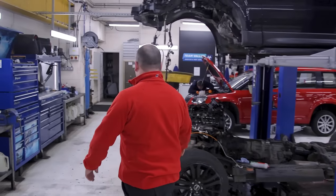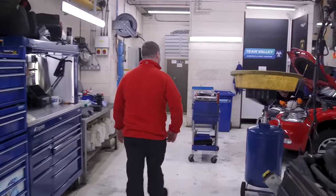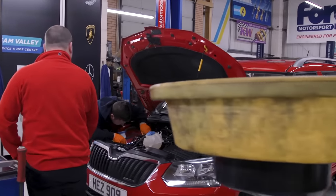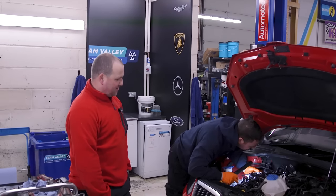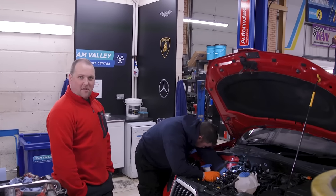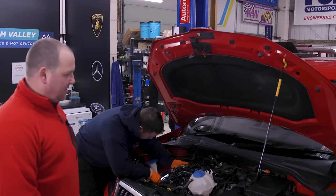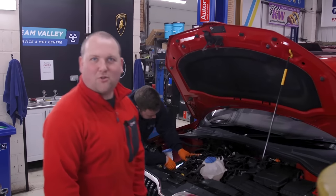A couple of gaskets are still waiting, so now we've got to go ahead and put it back together. Hopefully this will be going back together this week. Andy's just put a timing belt and a water pump on this little Yeti, along with a full service health check. Good to go.